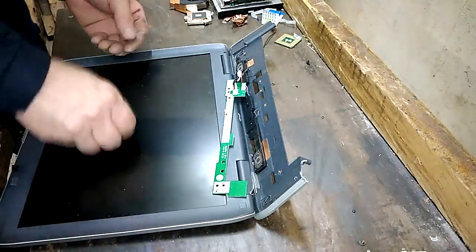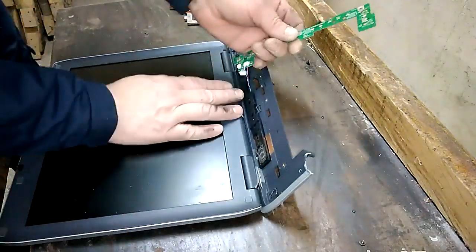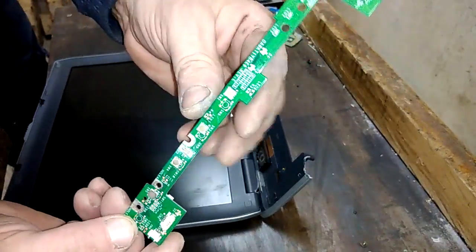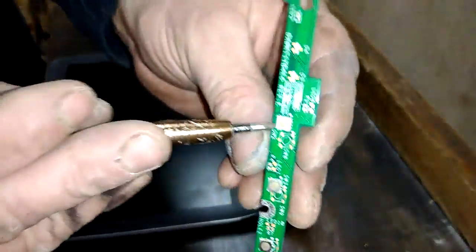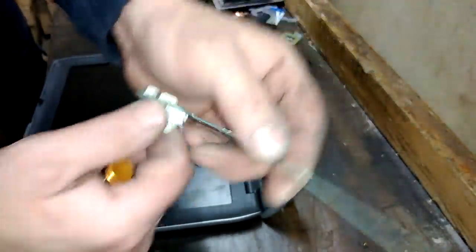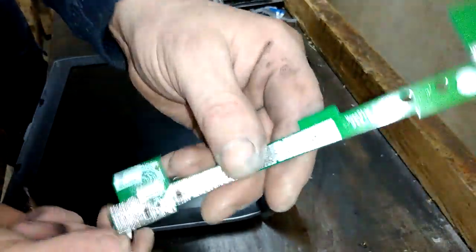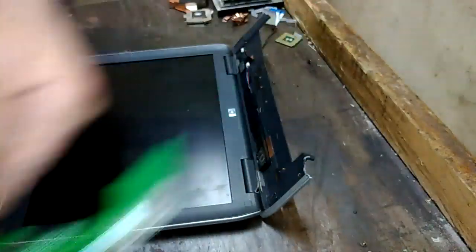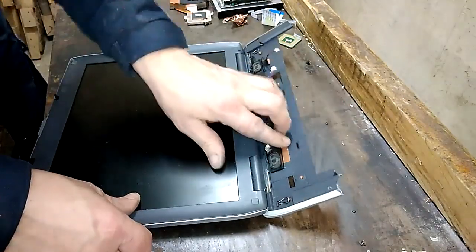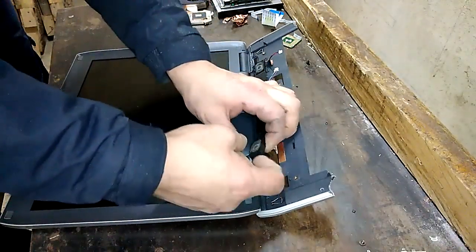Let's go further. Here we got some little micro board with tactical switches. All of those are tactical switches - and actually nothing else, little cable and a pretty crappy board.